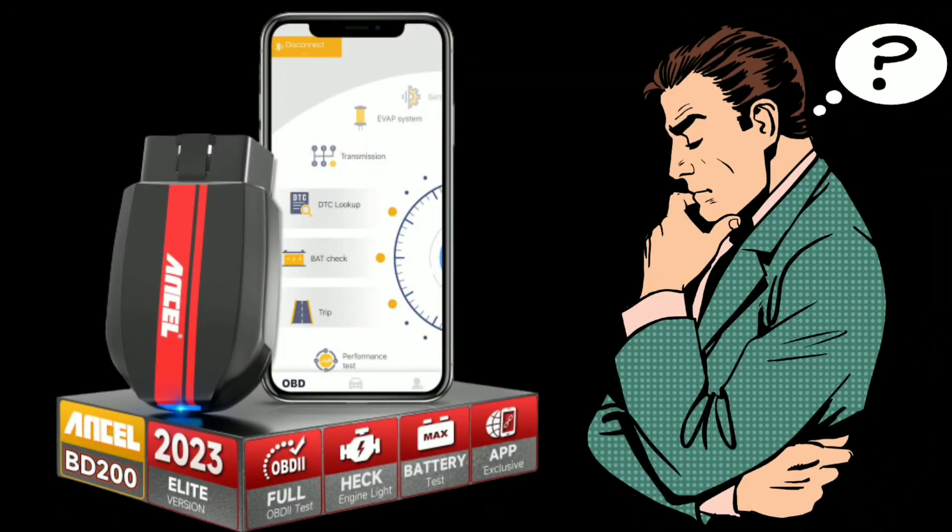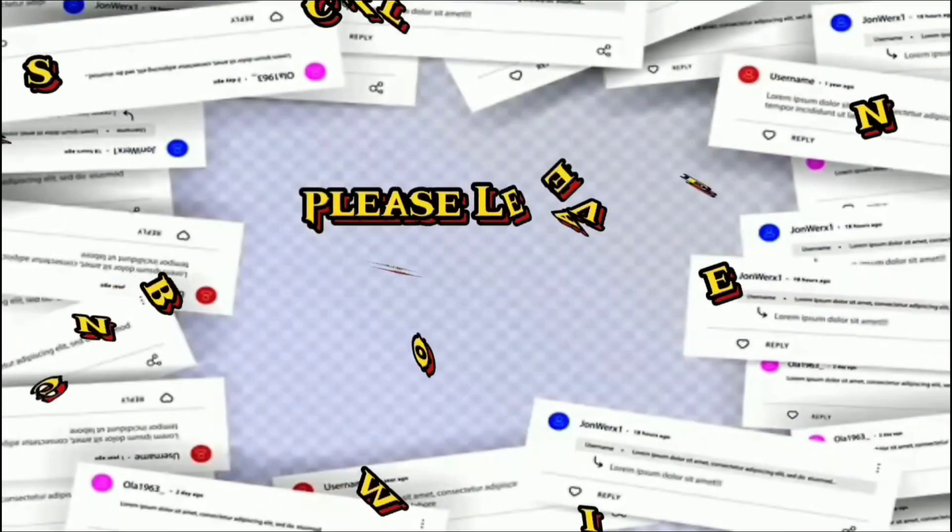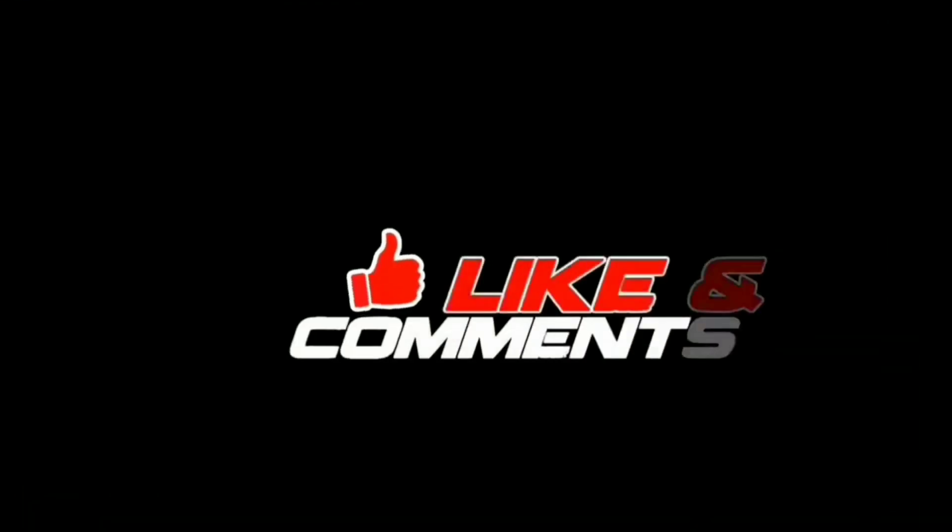Thank you for watching this video, and we hope it was informative. If you have any questions or comments, please leave them in the comments section below. Don't forget to subscribe to our channel for more videos like this.